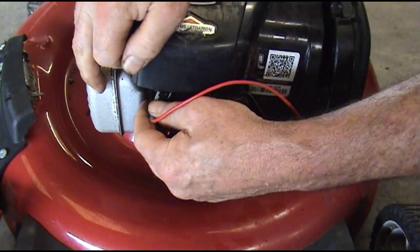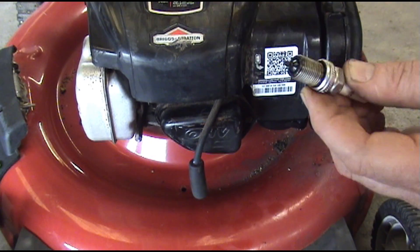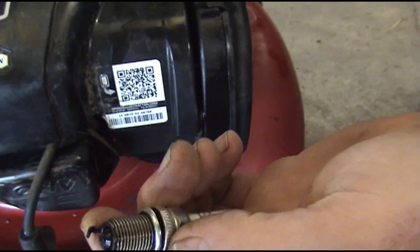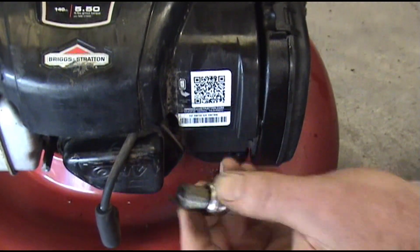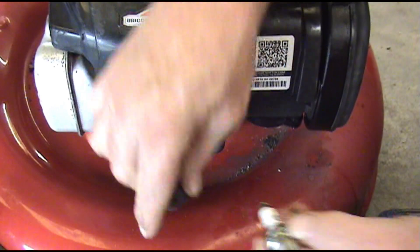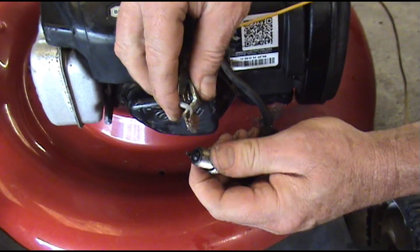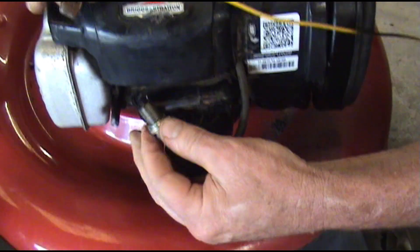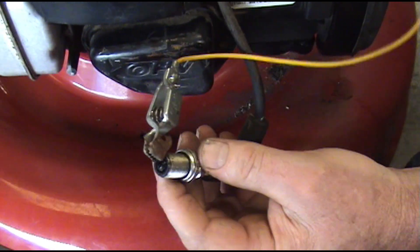If you don't have one of these spark testers, which a lot of people don't, you can take the spark plug and open that gap up about 3/16ths of an inch. We're going to throw this plug away so it doesn't matter. It takes a lot more force to make this plug spark under compression, so that's why we want to open that up. So I'm going to put this in here, and this has to be grounded. The safest thing to do is to ground this with another ground wire. If somebody's brave enough to hold it right here for you, you can check it that way, but this is the way I like to do it.